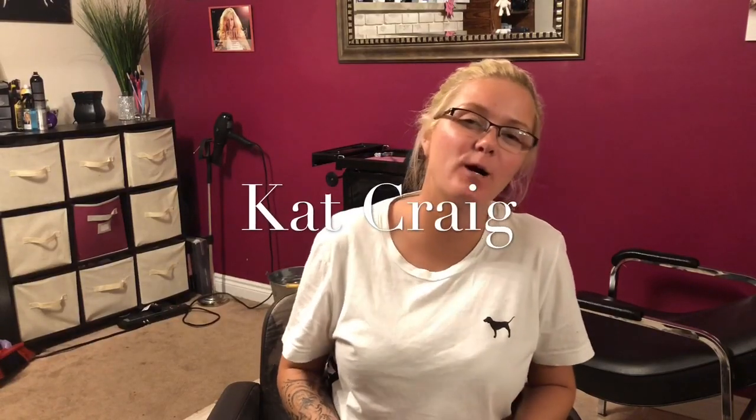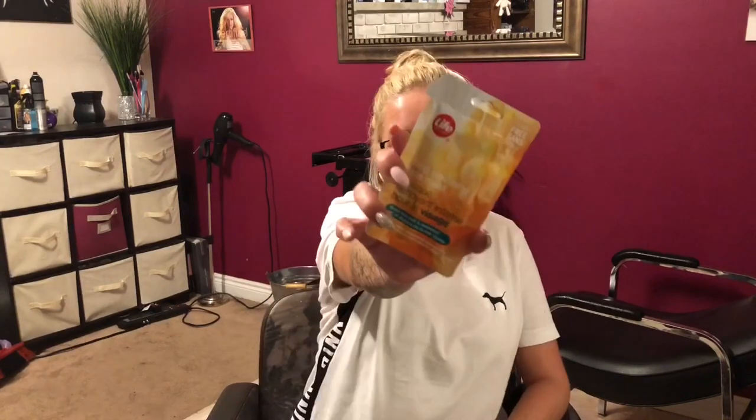Hey guys, welcome back to my channel! It's Friday, which means it's another Face Mask Friday video. Today I'm doing the Life Brand Deep Cleansing Face Mask — Dead Sea Salt and Seaweed. I purchased these at Shoppers Drug Mart.